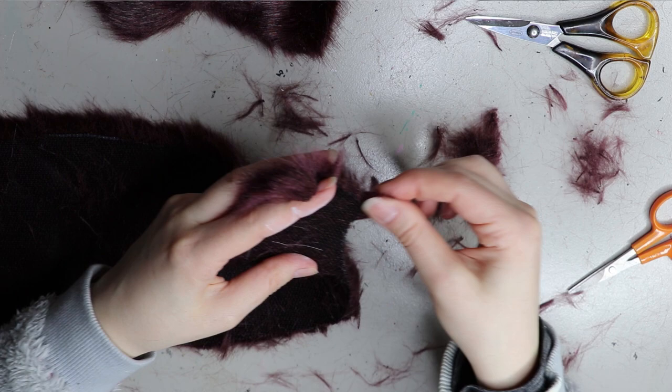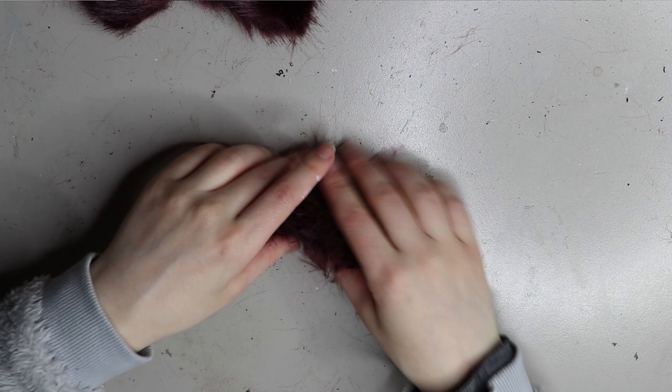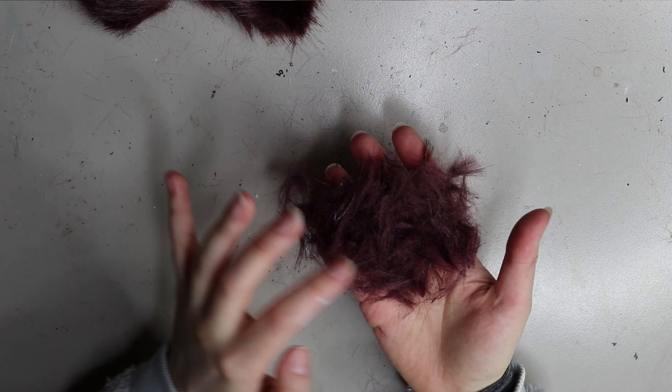This is the pile I'm left with after pulling out all around the edges of those two pieces — quite a lot of fur. Again, it can actually make the fur a bit easier to sew because it's not so thick, but don't be alarmed if you get this much fallout from a woven-back faux fur.